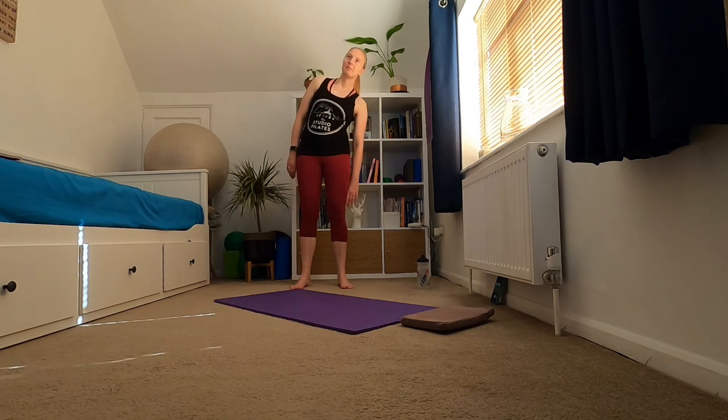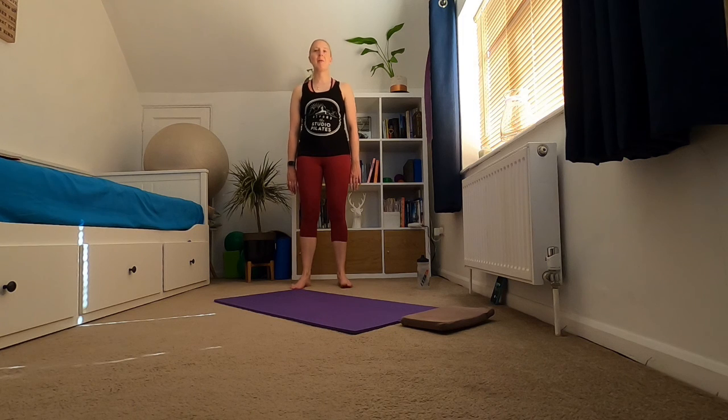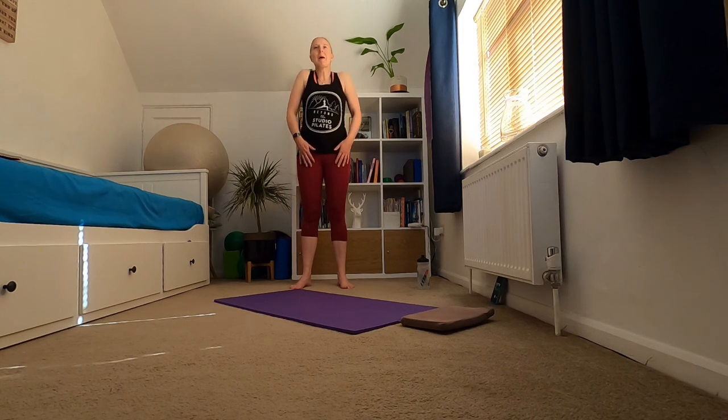Coming back to the top, giving those shoulders three rolls backwards and three rolls forwards, then three elbow rolls backwards and three elbow rolls forwards. Then just give those shoulders a little wiggle.